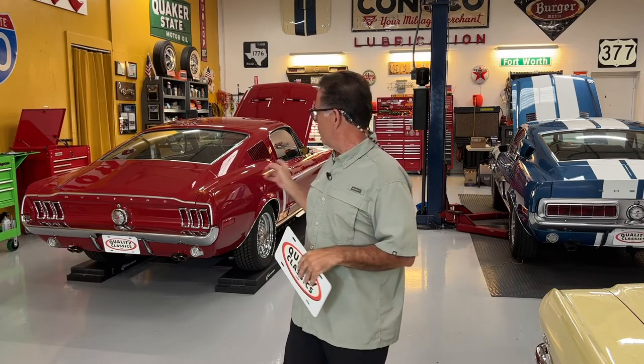Michael from qualityclassics.com. What are we doing today? We're doing what we always do — taking really good cars and making them even better. In the case of today, we've got two really strong 68s in the building. We've got the Shelby GT500 in Acapulco Blue, gorgeous, and the Candy Apple Red 68 GT, J-Code, factory GT car. Both cars are gorgeous, both cars are great cars.